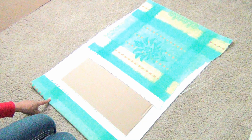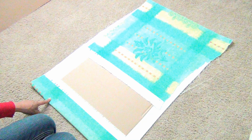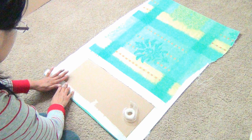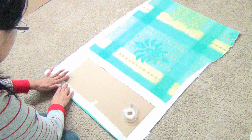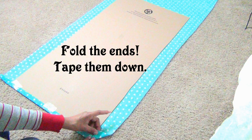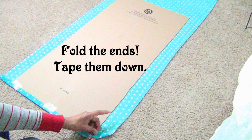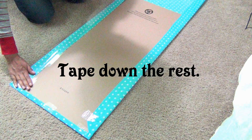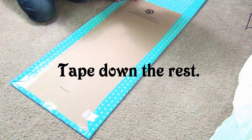Now we're on the part where we put everything together. Remember that if you have any pattern on your fabric, position it exactly the way you want it before you glue it down. In this step you choose which adhesive you want to use. I'm personally going to use tape because it holds really well on cardboard and fabric, and it gives me the option to change the fabric without damaging the cardboard or the fabric. It's also faster and saves money in the long run.